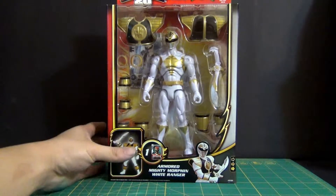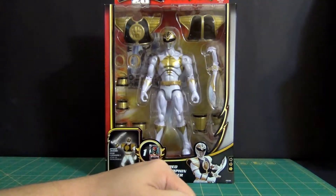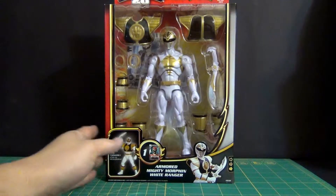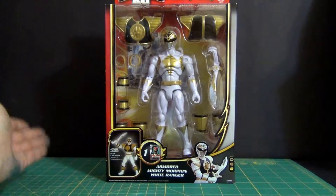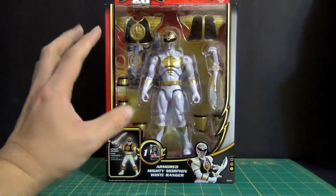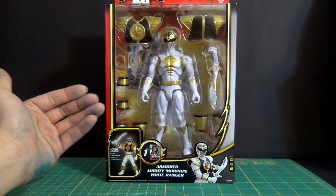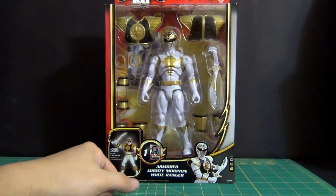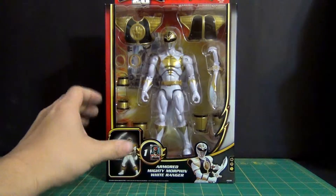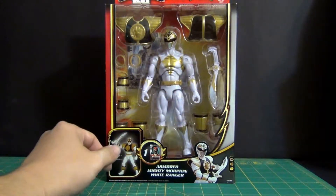What's going on YouTube, this is Daybreak748 and today I'm bringing you guys another figure review. We'll be taking a look at the last figure from my latest toy haul — the Armored White Ranger. I'm quite excited to open this because my display for my 7.5 inch line of Bandai USA figures is getting quite large.